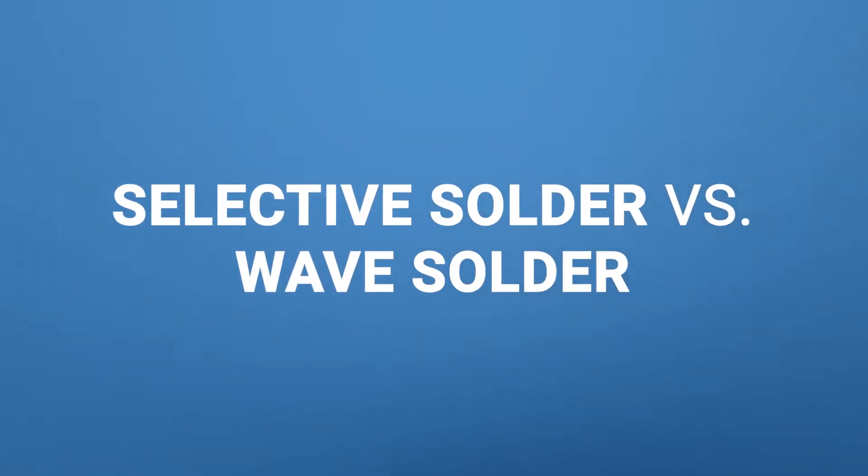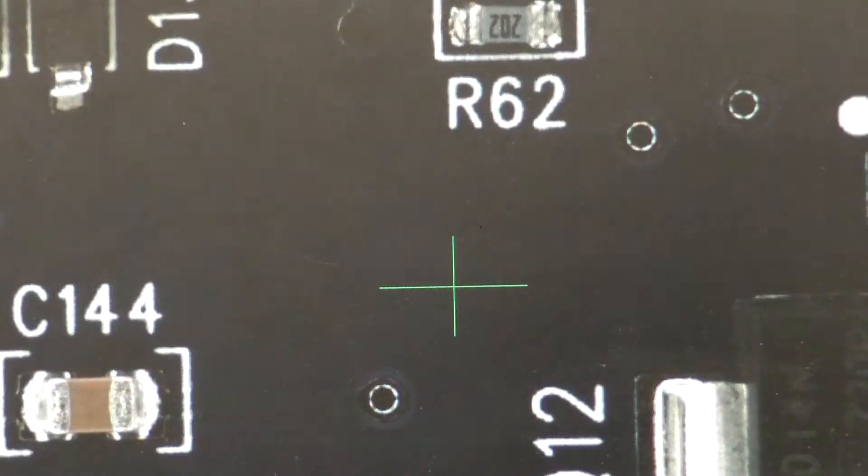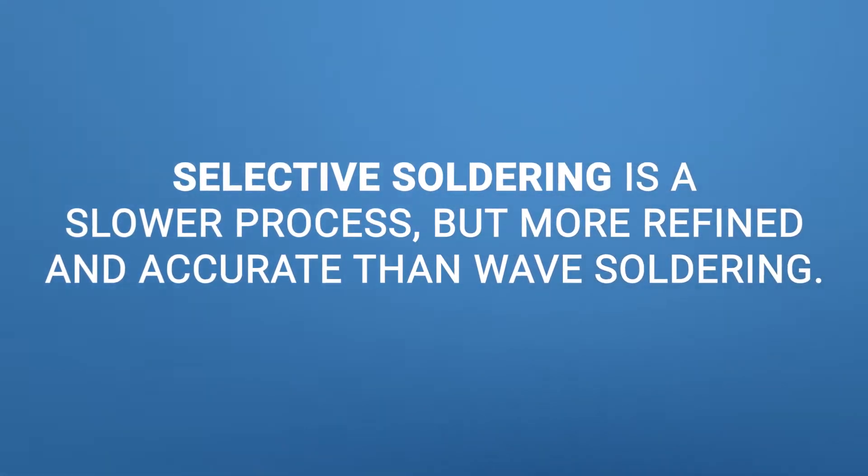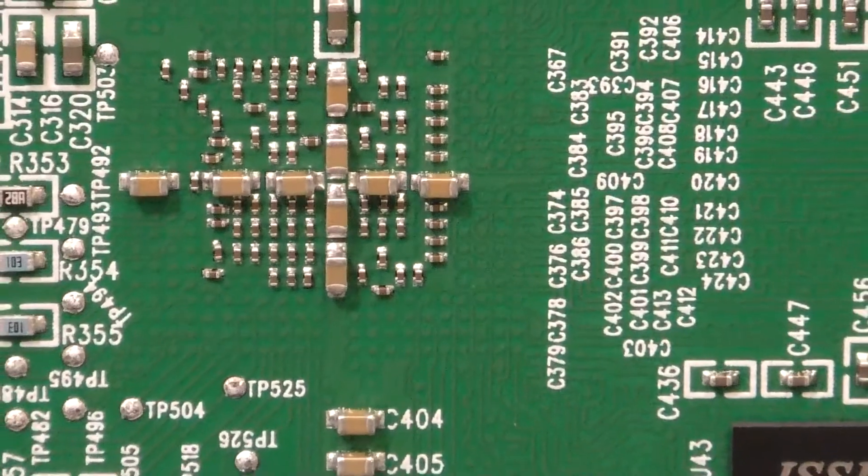When comparing wave solder versus selective solder, I see the technology moving more towards selective solder, especially in the low-volume, high-mix contract manufacturing world. Selective solder gives you more uniqueness to build around. In my opinion, it's less wasteful — you don't have the solder pot running 24/7 touching everything on the board. It's more refined and more accurate, only contacting the components it needs to.